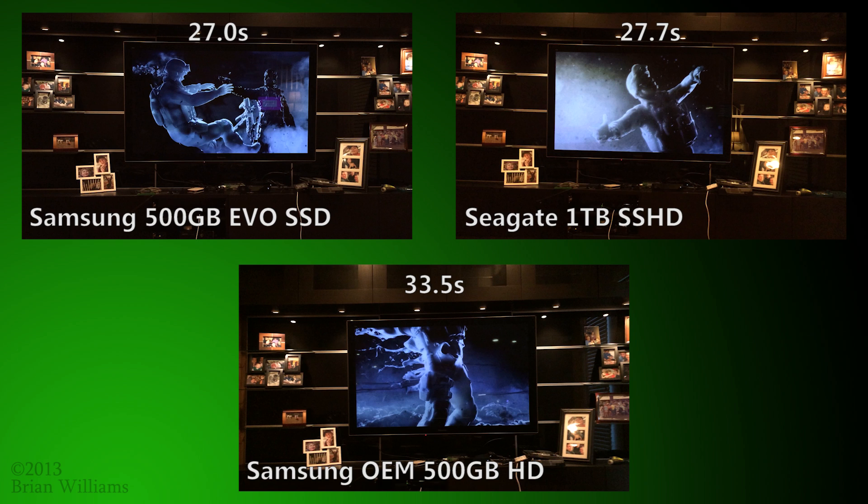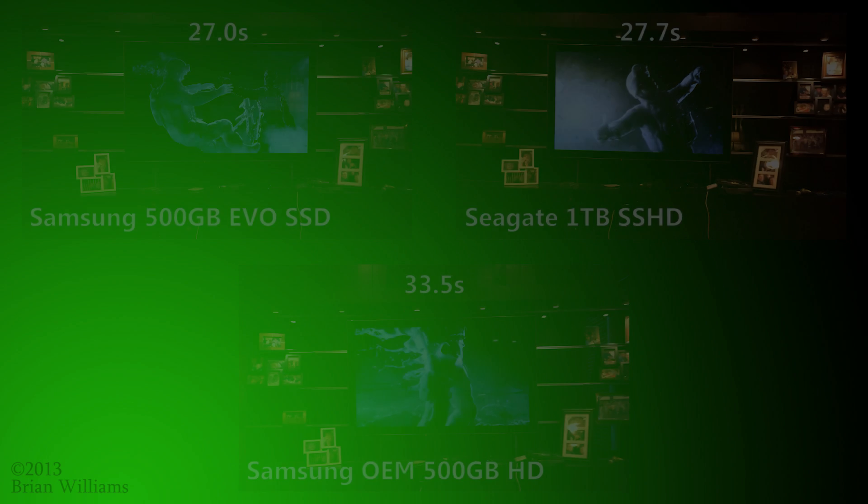it's possible that newly loaded games or even levels will take some time before the hybrid technology optimizes their performance. If you want a no-compromise experience, nothing will beat the SSD.